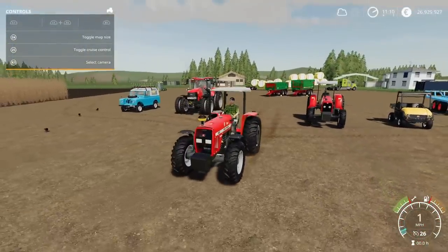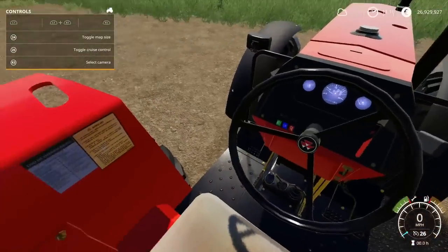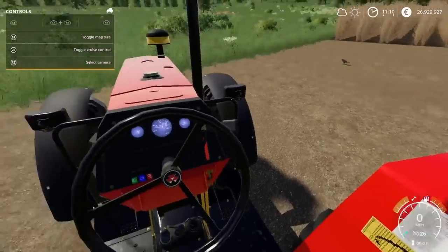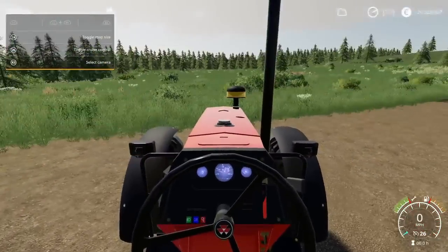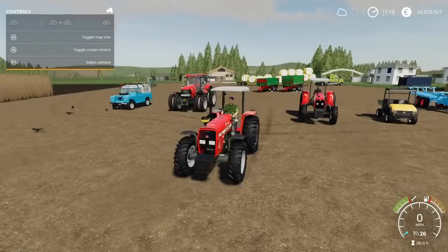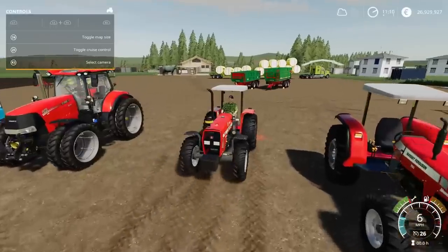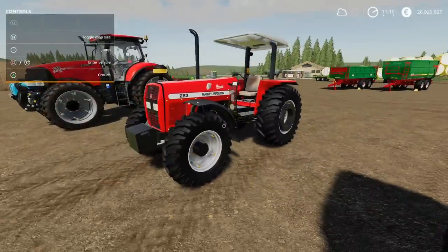In cab — it is a little bit crisper, a little bit tidier. When you look to the side on the previous one it was a little bit blurry at the sides. Make of it what you will. That's the Massey Ferguson 283, year 2002, by FBR Modding.